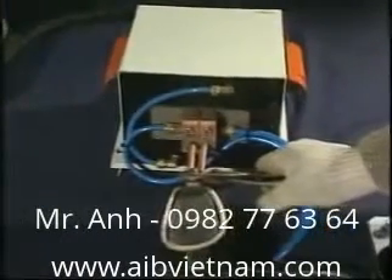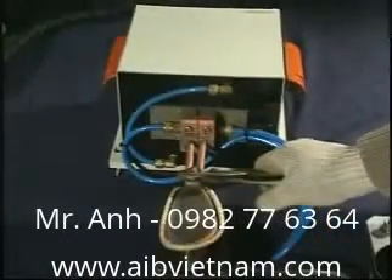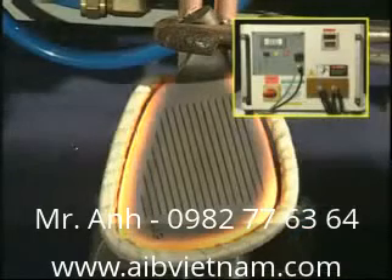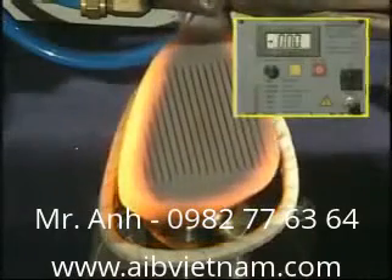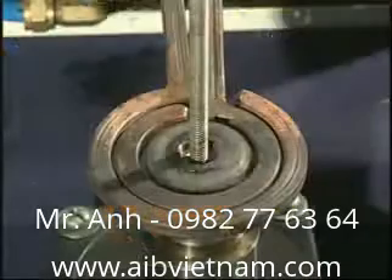SP30KW for golf club heating and gear heating.